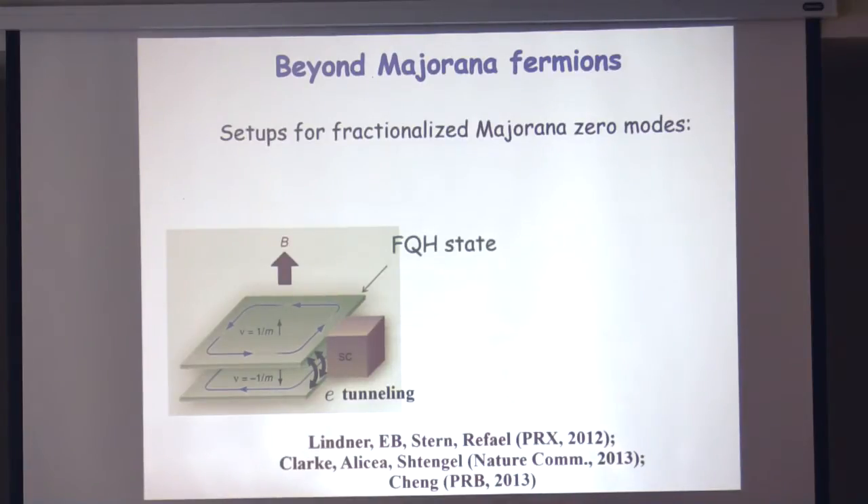For example, this is a bilayer of fractional quantum Hall states — two Laughlin states with filling fraction one-over-m. One has spin up and the other has spin down. They see the same magnetic field, but suppose you can arrange that the sigma-xy of these two layers is opposite, for instance by making one of them particles and the other holes. This setup can actually, at least conceptually, be realized in a double-layer graphene system with an electric field bias such that one layer is doped with particles and the other with holes.